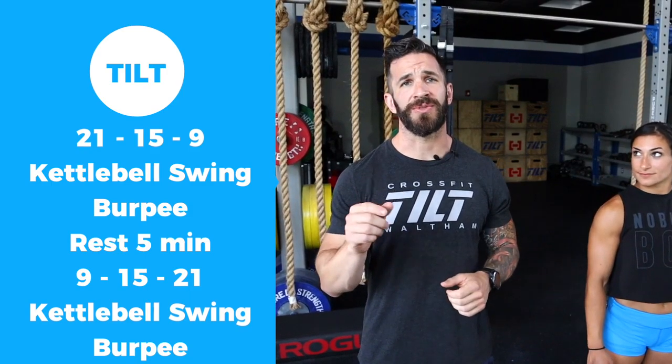We're going to start by going over the movements, then we'll give you some modifications, we'll chat strategy, and finally we're going to warm you up.